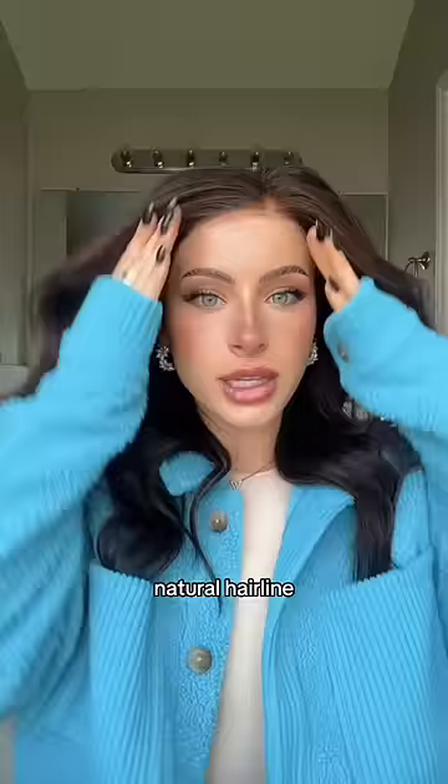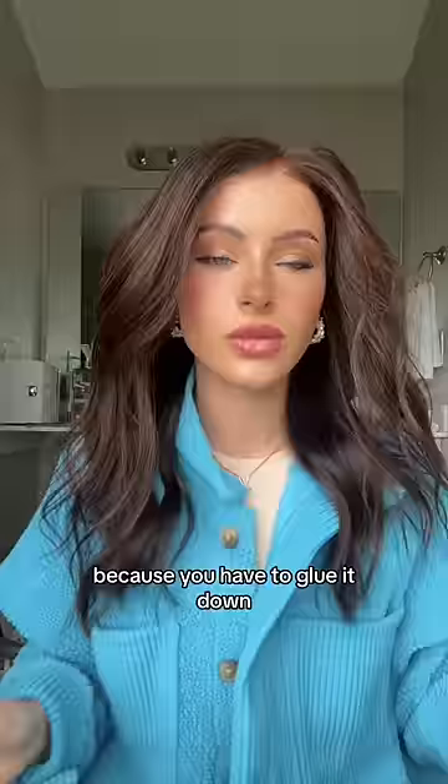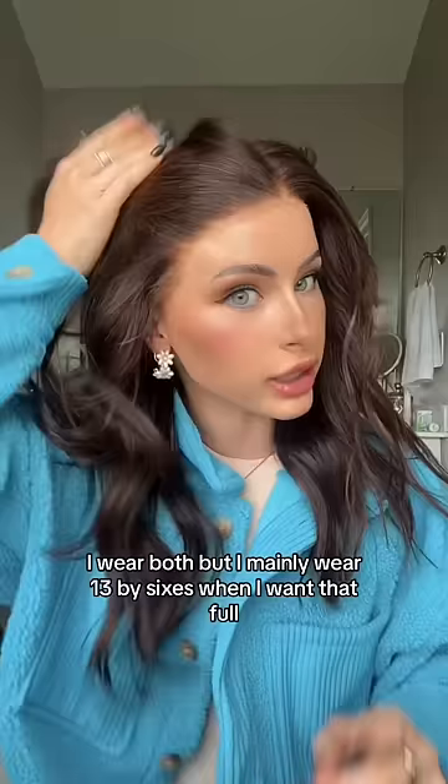So 13 by 6s are definitely for more experienced wig wearers because you have to glue it down. I wear both, but I mainly wear 13 by 6s when I want that full transformed look, because I can pull it back and it will mimic the look of a natural hairline. But you need to know how to glue it down or tape it so these can melt into your skin.